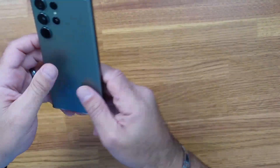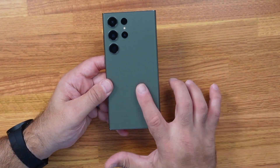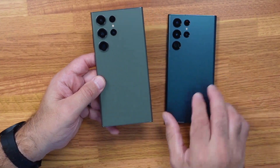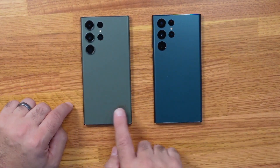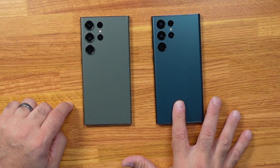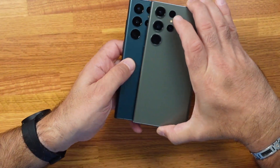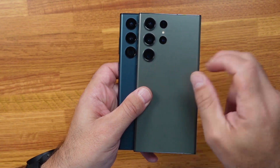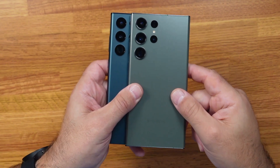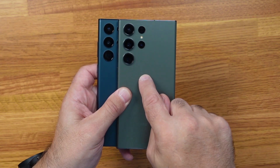Let's talk about the design. The colors and the shape of the S23 Ultra have slightly altered. Comparing it to the S22 Ultra, they almost look identical, but if you take a closer look at the cameras you'll notice the S23's cameras are actually larger — they extend further down the device and each lens looks a little bit larger than last year's. In fact, the case for the S22 Ultra wouldn't fit on the S23 Ultra because of those larger lenses.